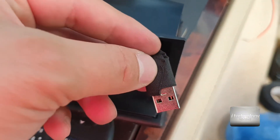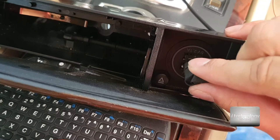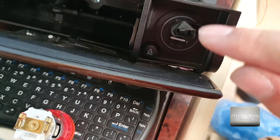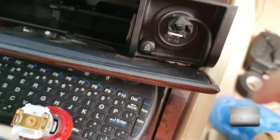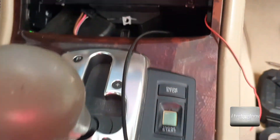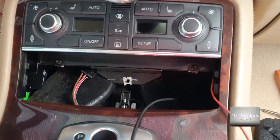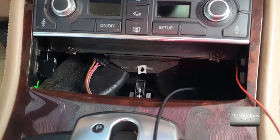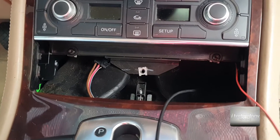I tried to find the slimmest USB — it's hard to film with one hand and do this with the other. I found a thin USB that I put from here to get this ashtray closed. So it has two positions: one is closed, one is open. And now the wires are discreetly put under the dashboard.